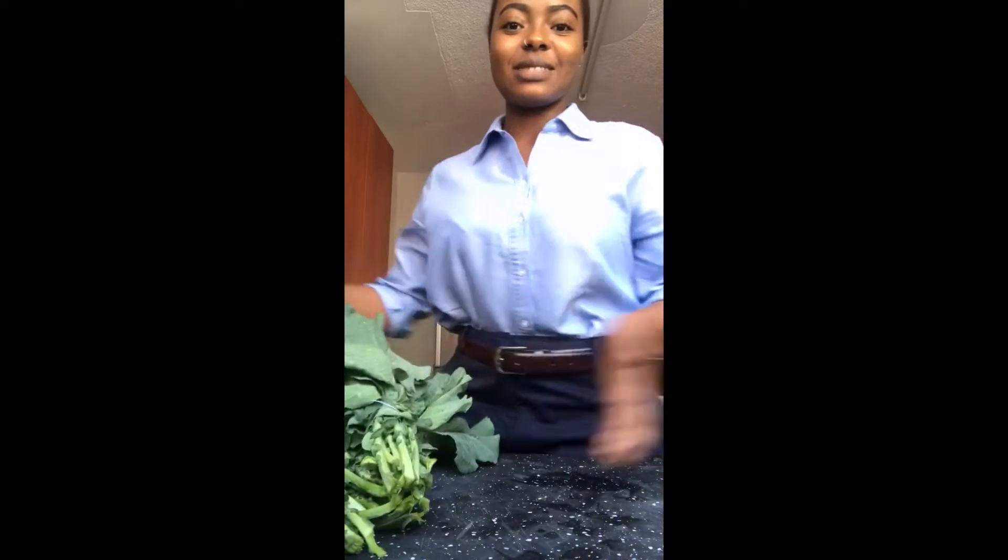Today I'm dressed all nice because this is how I usually look when I go to school. And no, I have not changed because this suit makes me feel powerful. Girl boss shit.